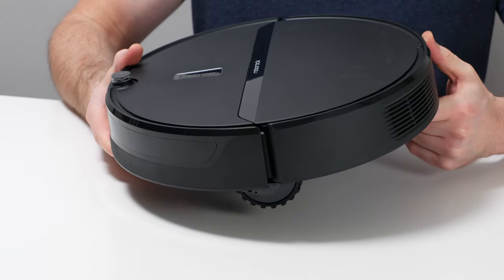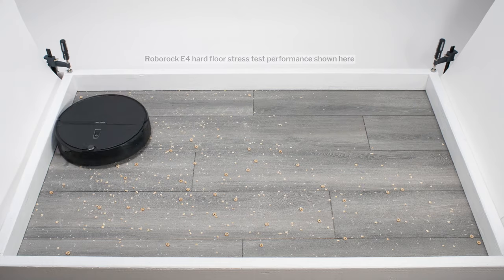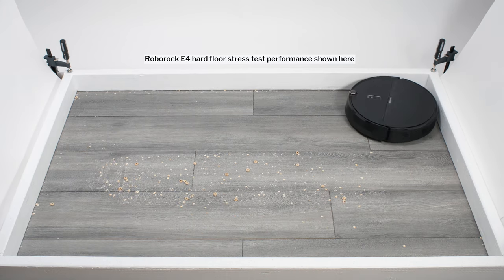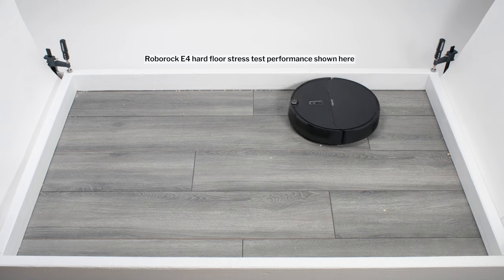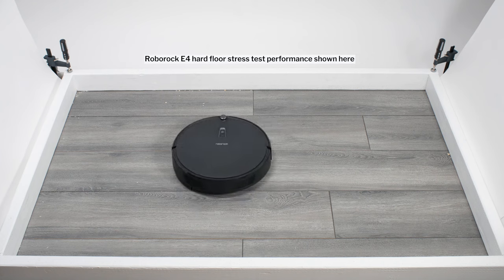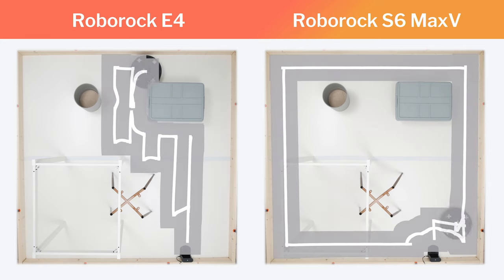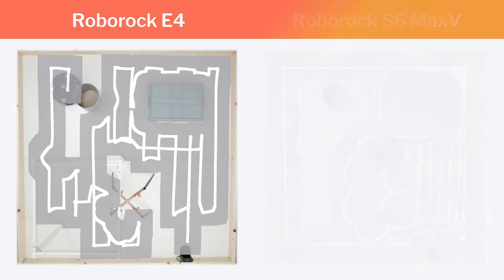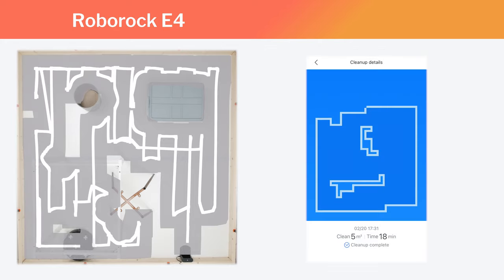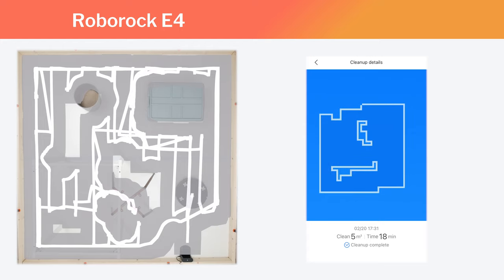The Roborock E4 is sometimes as much as double the price of the 11S, but it's still considerably less expensive than top-rated options like the S6 Max-V. If you're looking for more of a mid-range option, we recommend the E4. Compared to the 11S, the E4 paths more logically in a row-by-row pattern, deep cleans carpet much better, has much better battery life, and adds app control and mopping functionality, though it is, of course, more expensive. Compared to top-rated mapping options, it performed very similarly in most major tested categories, except for navigation. As a gyroscope robot, it doesn't navigate nearly as well as top-rated LiDAR options like the S6 Max-V and S7, especially around more complex obstacles like table and chair legs. It also doesn't generate an interactive map — it does generate a map, but you can't label rooms, set it to clean certain areas, or set it to stay out of certain areas. You have to use physical boundaries with the E4.